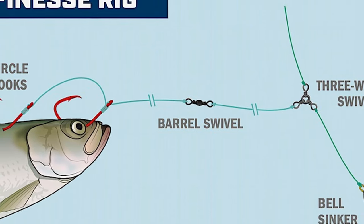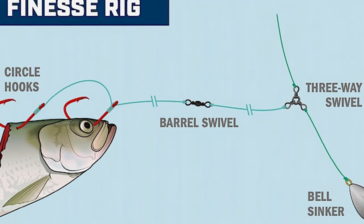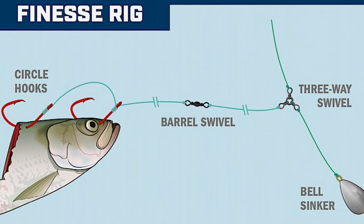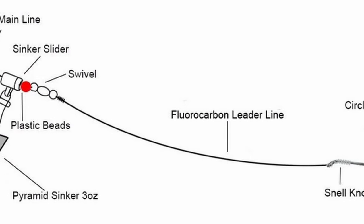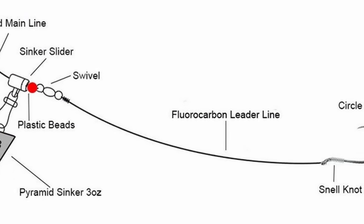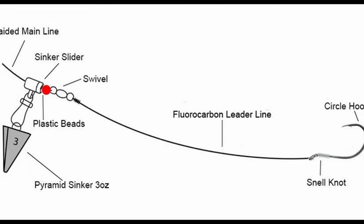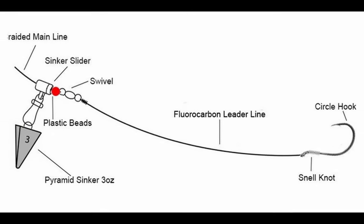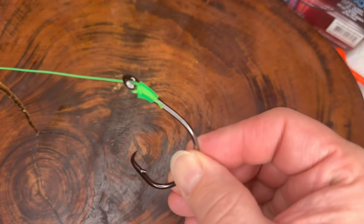As far as fishing setups, we're talking about bottom fishing rigs. The snell knot is popular in bottom fishing rigs where a direct and strong connection to the hook is crucial. It's commonly used when targeting species like catfish, walleye, and some panfish. For live bait rigs — going back to the Aberdeen hook — when using live bait especially with long shank hooks, the snell knot ensures that the hook is positioned correctly for optimal hook sets.